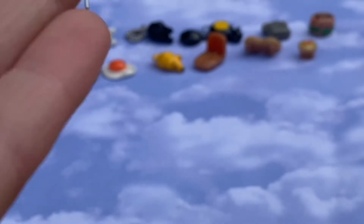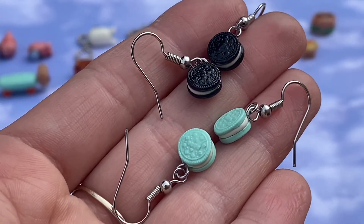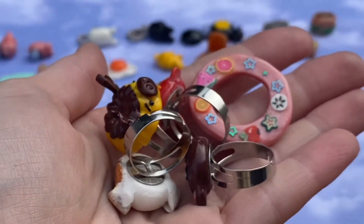Up next I have a bunch of jewelry. Starting off with earrings: I have some black classic Oreos, then I have some mint pastel Oreos — they're so tiny.